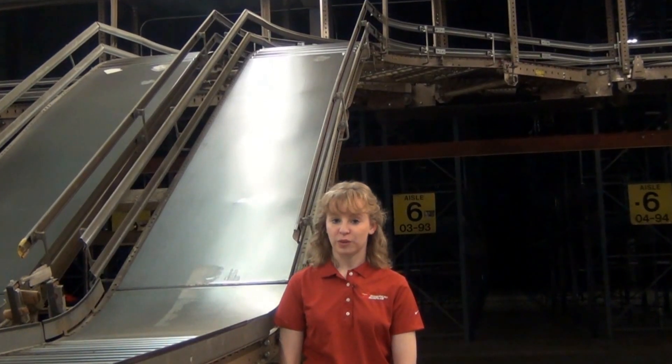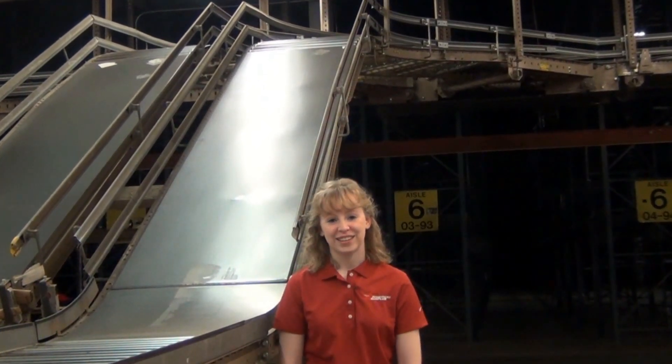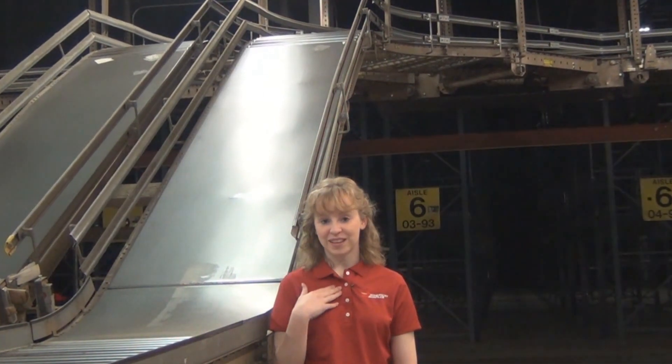Conveyors are also sold with a 30-day guarantee. You will be satisfied. I'm Tabitha from American Surplus, and I'll see you next time.